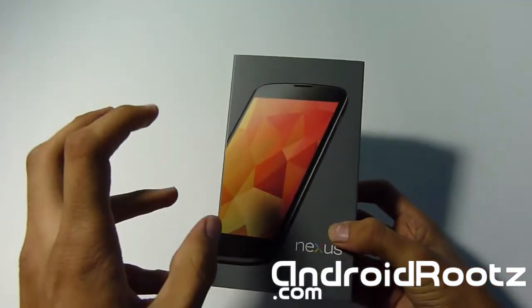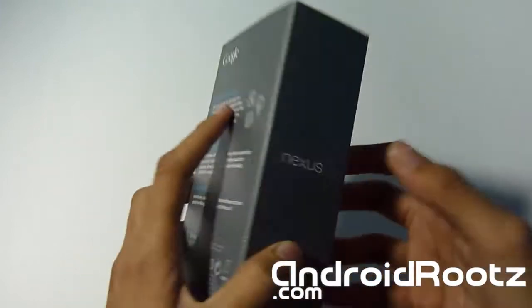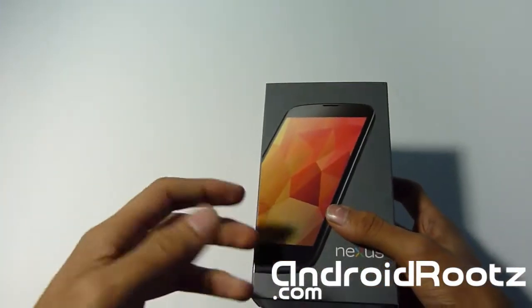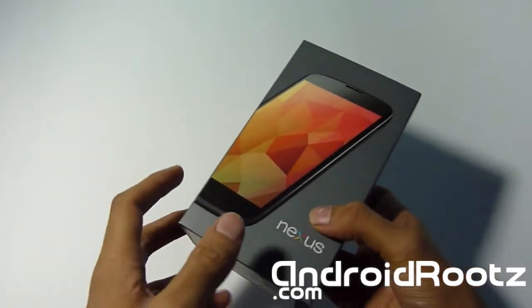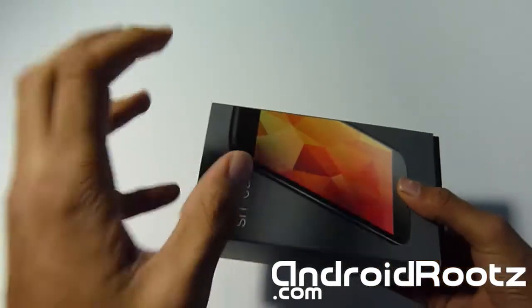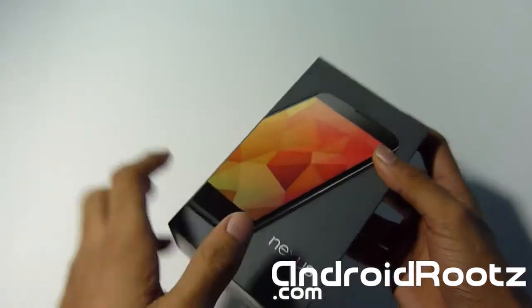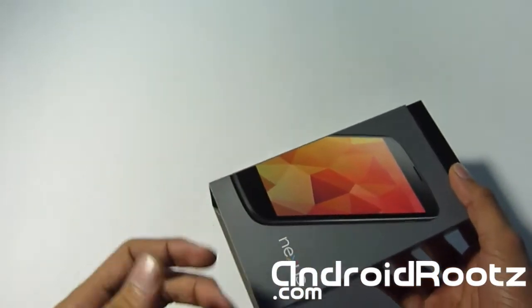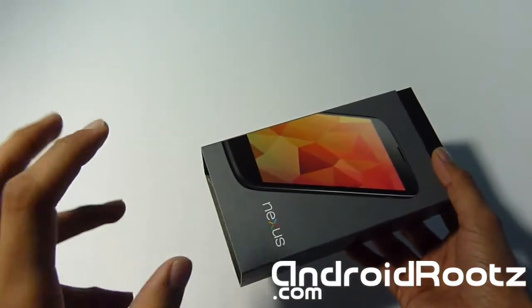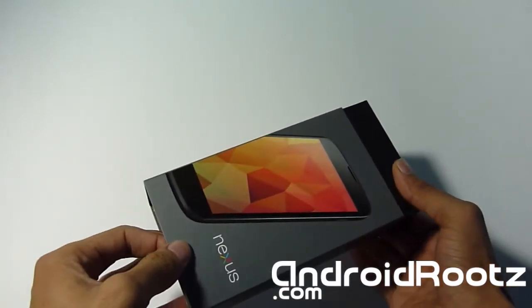Hey, what's up everyone! I finally got the Nexus 4. I stayed up really late trying to get this order because I was hearing about it being sold out. I actually got it in the middle of the afternoon, central time. I've been anxiously waiting to unbox this — it took one week to arrive. I was so excited when it shipped, and it actually shipped within less than 20 miles, which is really crazy, even though I did pay for two-day shipping.